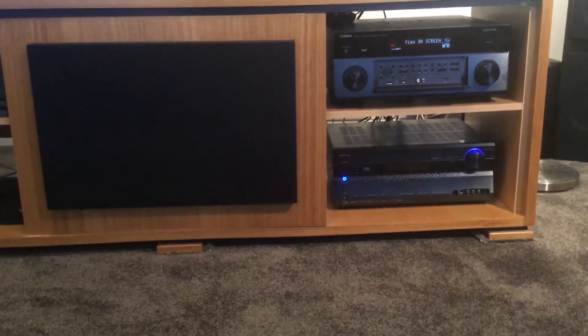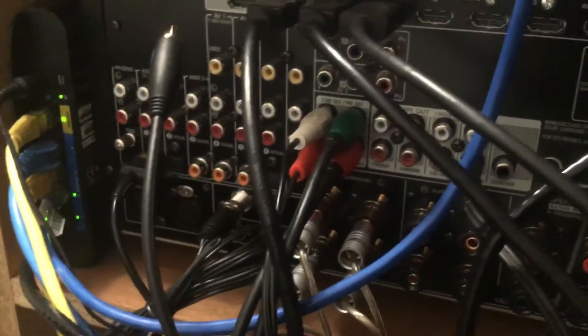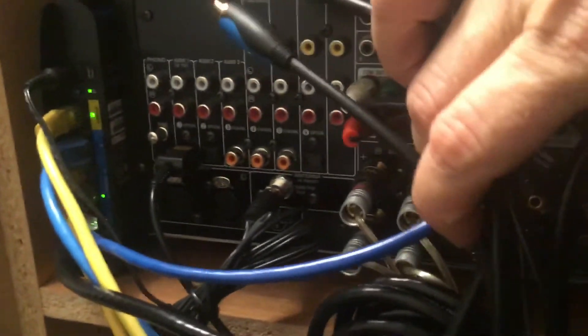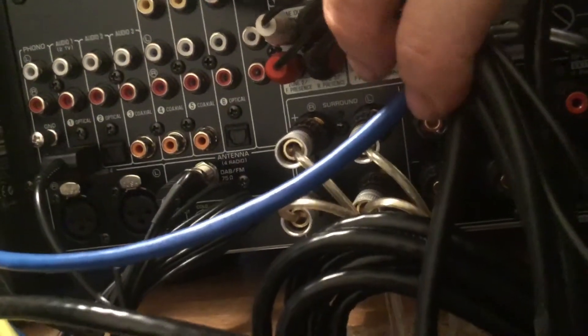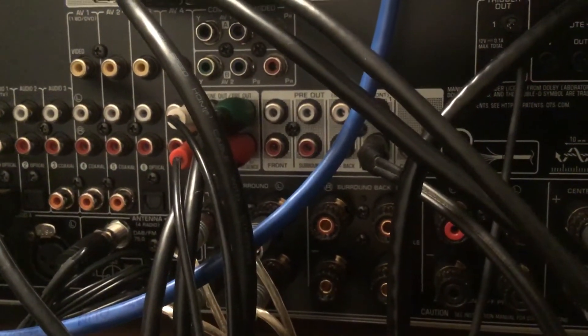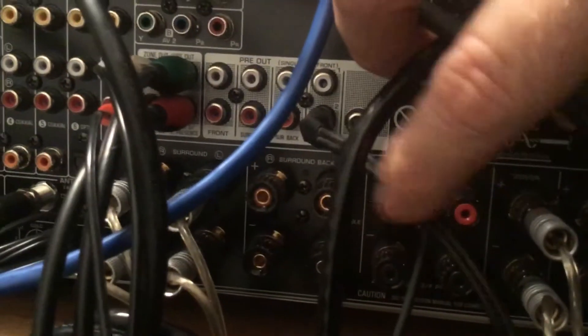I'll quickly take you around the back and show you what I've done. As you can see, my zone out and pre-out are just there. Underneath it actually states that those are my front and rear presence sound channels - the pre-outs where you choose which sound you want to come out. Different amps may have slightly different configurations but they're generally pretty much the same. I've also got my pre-out for the subwoofer which is pretty standard.